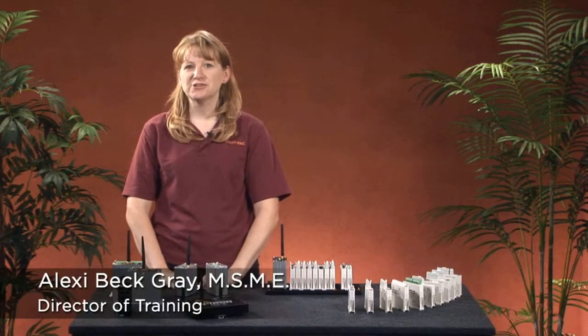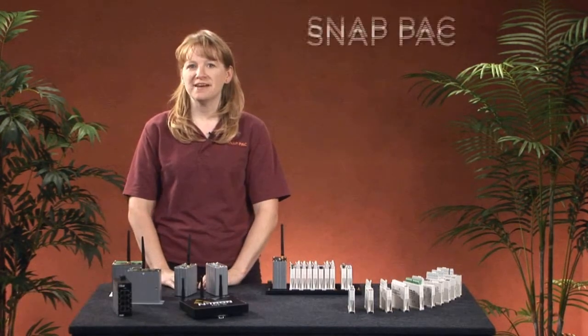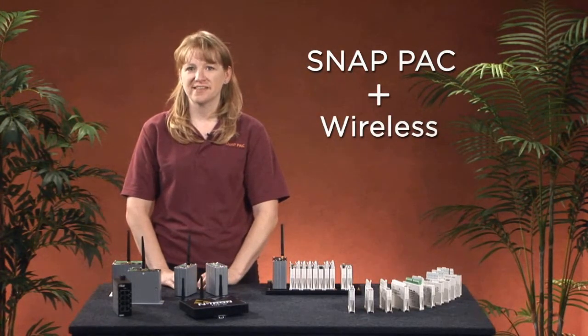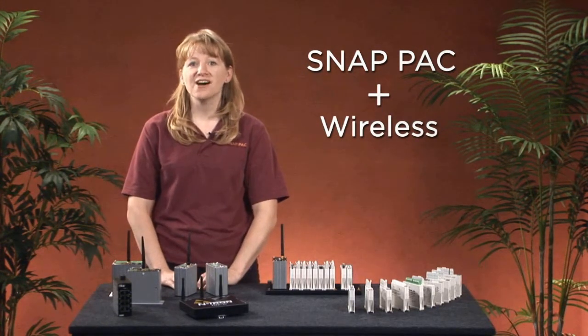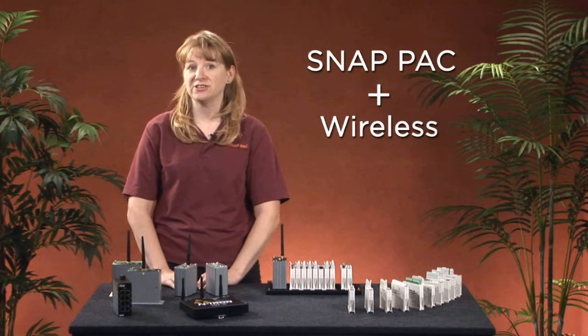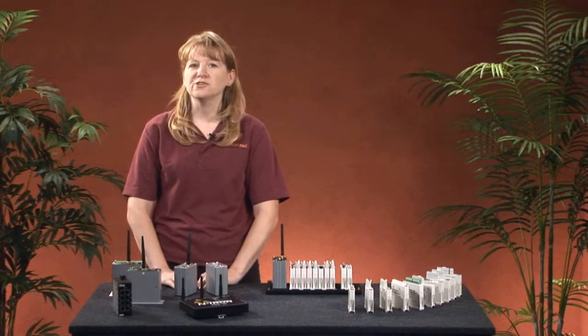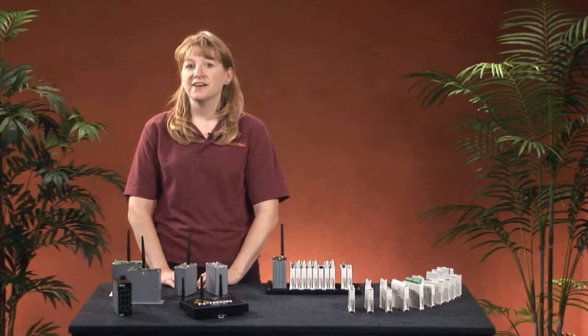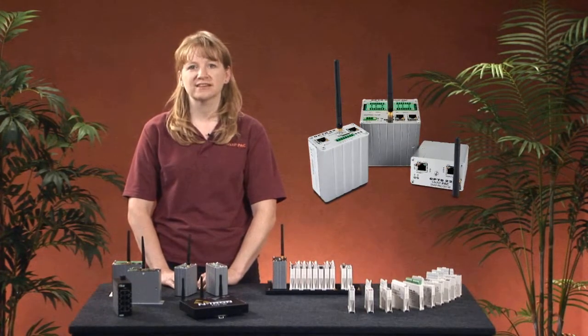Hi, Alexi here to tell you about Opto22's newest product line. We've taken our SnapPak family of controllers and brains and added a wireless LAN interface to them. If you have a few minutes, I'll explain how Opto22's wireless products can help solve your automation challenges, and we'll also address concerns you might be having about implementing wireless. Finally, I'll provide an overview of Opto22's Wired Plus Wireless product line.